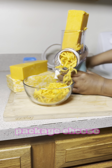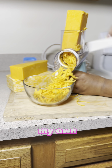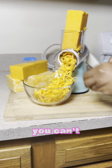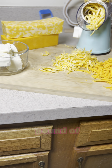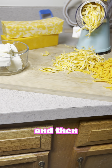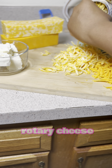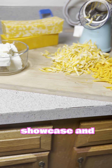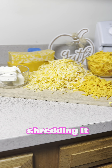Feel free to use packaged cheese, but I on the other hand am going to shred my own cheese. Ever since I started using this rotary cheese grater, you can't pay me not to use it. I'm going to shred up one pound of the sharp cheddar and then one pound of the Colby Jack. If you would like this rotary cheese grater, go to my TikTok shop and look at my showcase and you will find it.